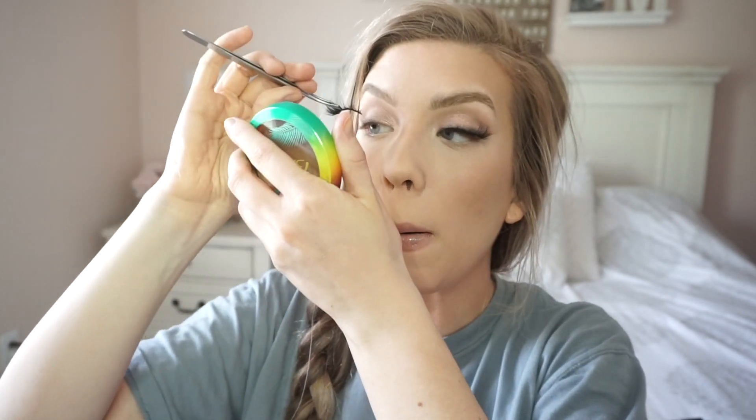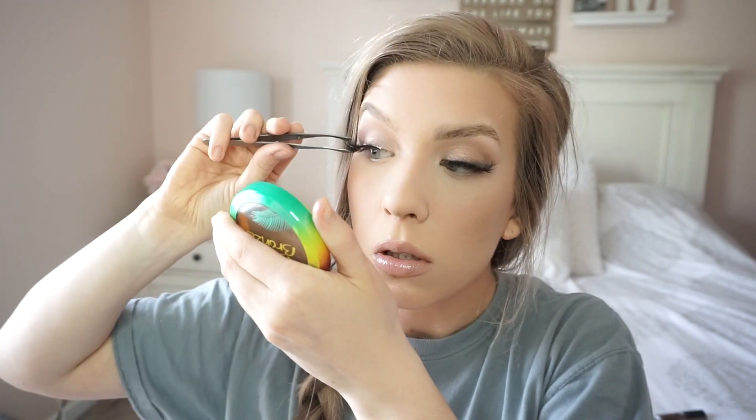I'm using the Glossier Clear Lip Gloss over top of the lip liner. I love this stuff — I didn't know what the hype was all about. It's not sticky, it stays on for a pretty long time for a lip gloss, and it just gives that extra plump your lips need. It makes them look so juicy.